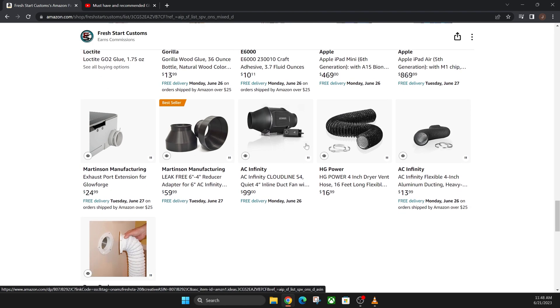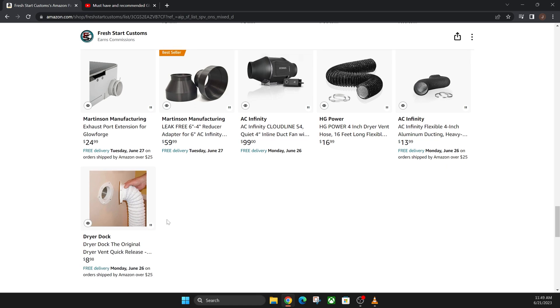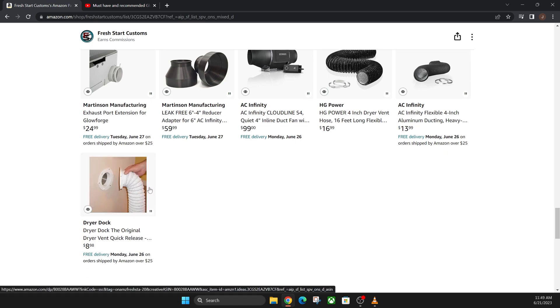Finally, we have the four-inch style adapter that goes on the back of your Glowforge — this is a four-to-six-inch reducer. If you want to use the six-inch fan with a four-inch hose, you'd buy this. A lot of people recommend going to a six-inch fan with the four-inch hose. Personally, I have this four-inch adapter going into the four-inch hose, then into a six-inch inline fan, then back down to a four-inch hose out the window. There's also a connector at the end of the hose for easy attachment and detachment to my window insert.